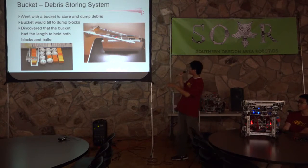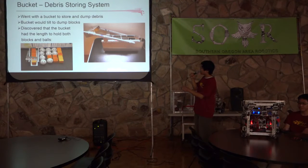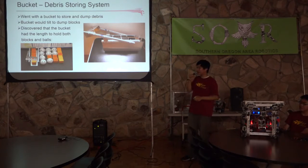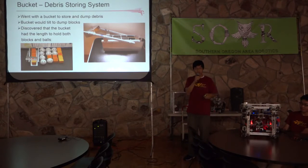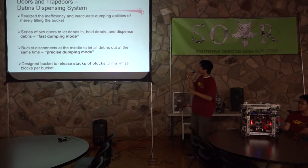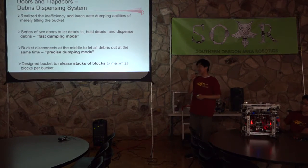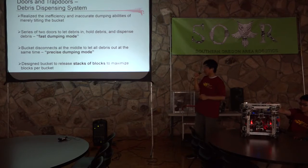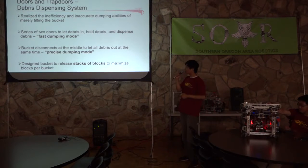Our initial bucket is just a straight bucket connected to a linkage, which was connected to our linear slide system. It would extend when the linear slides extend and retract when the slides retract. To dump the debris, it would tilt, then a door would open, letting out all the debris. We realized this design was pretty slow and missed a lot of balls and blocks when dropping debris. So by the later competitions, we made a dual-function dumping system.